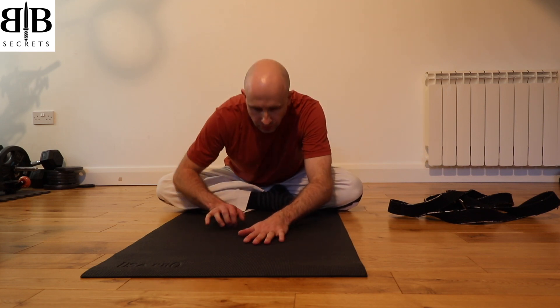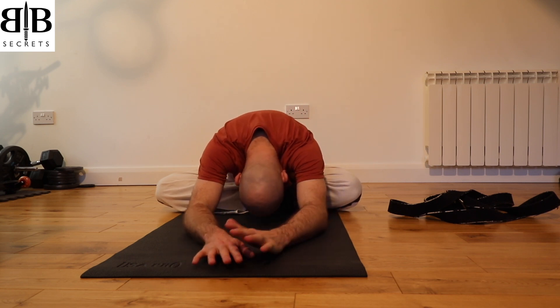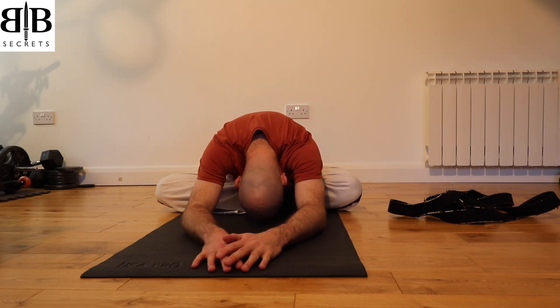As you breathe out, walk the hands forward again, allowing the body weight to sink once more into the floor. Relax throughout your whole body and allow your weight to sink into the floor. Keep breathing into the lower part of the back and release the hips and the lower back as your weight sinks into the floor.